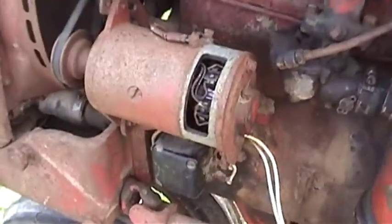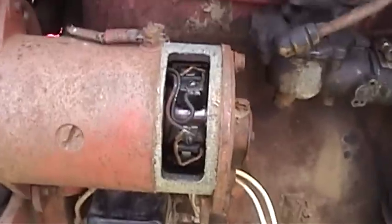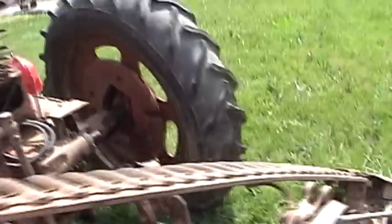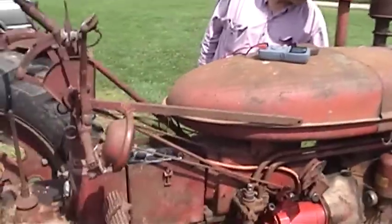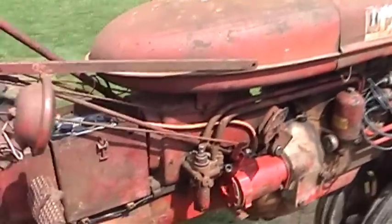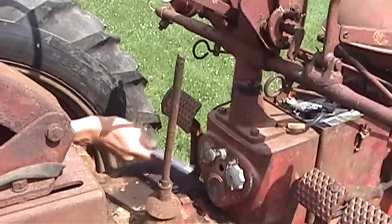It doesn't look like there's anything too seriously wrong in there. It's got to be doing a little bit of charging. Unfortunately, I don't have a good place to stick my meter in and use it in ammeter mode to see what we're doing. That was interesting — our ammeter is not mechanically stuck, it's just not reading anything.